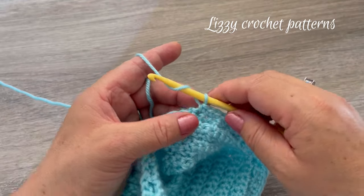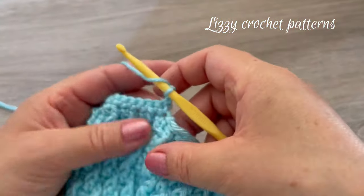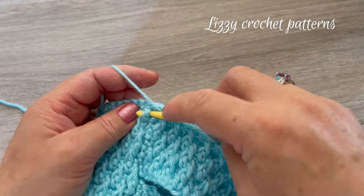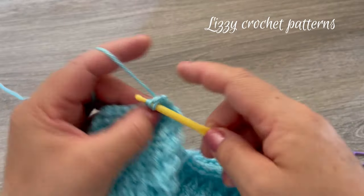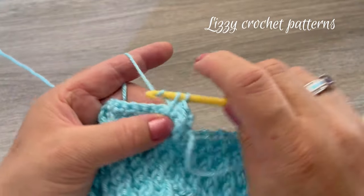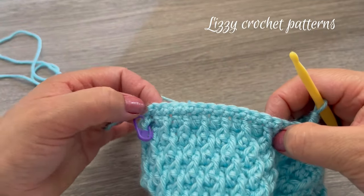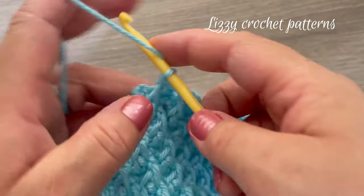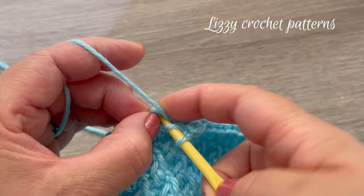For row twenty-five, start by making chain two and turn. In the first stitch make one normal double crochet, then one front post double crochet in the next, one double crochet, one front post double crochet — keep repeating across until you reach the last stitch, then finish with one normal double crochet on top of the last stitch.